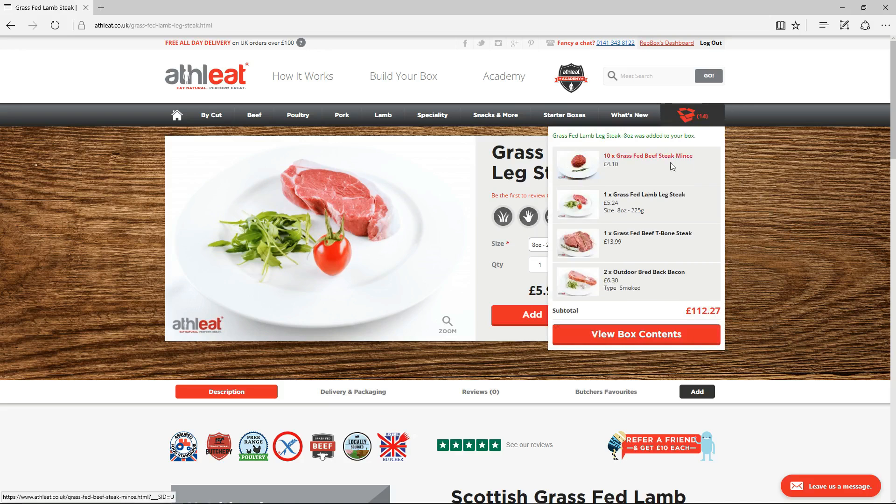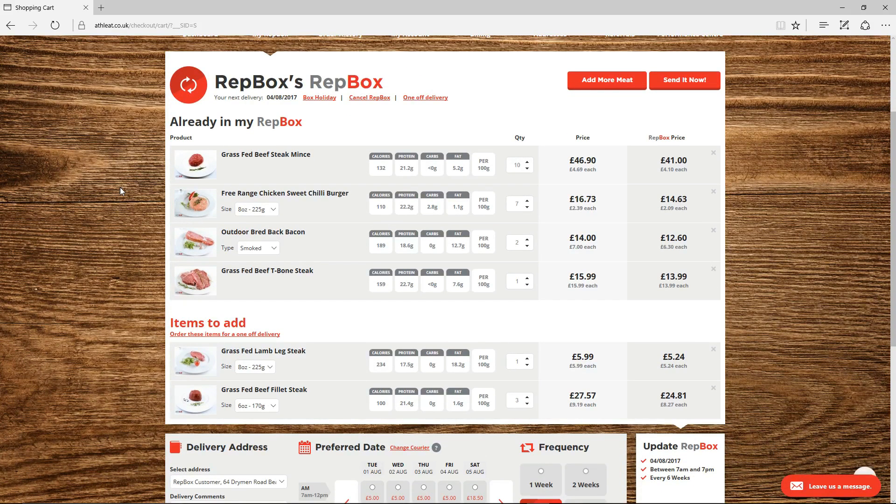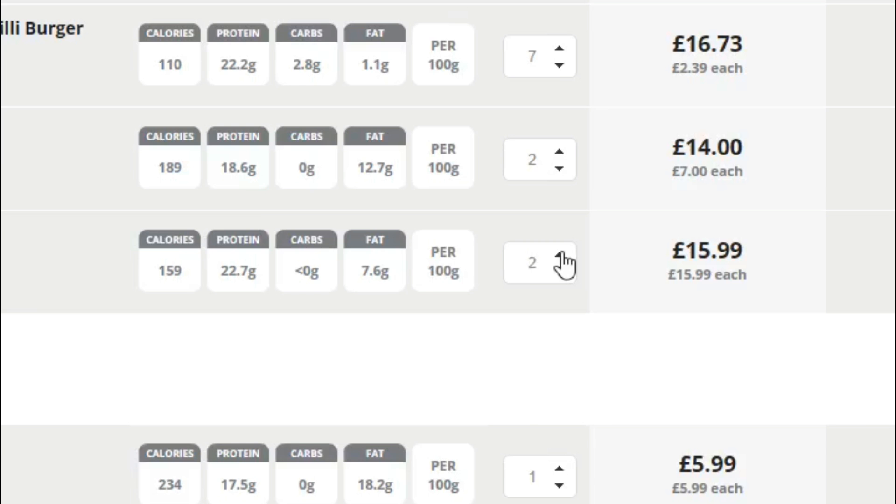And when you're done, head over to the basket icon in the top right and View Box Contents. You'll see we've arranged the items in your RepBox by what was already in there and what you've just chosen to add. If you want to adjust the quantities of any items, use the up and down arrows next to the Quantity option and your box will automatically update.